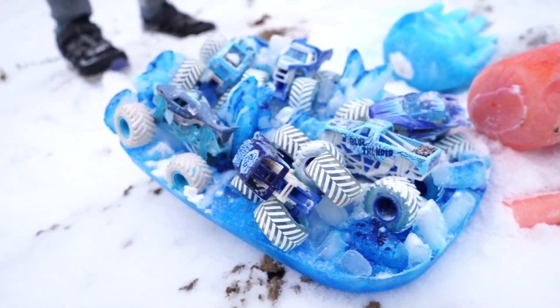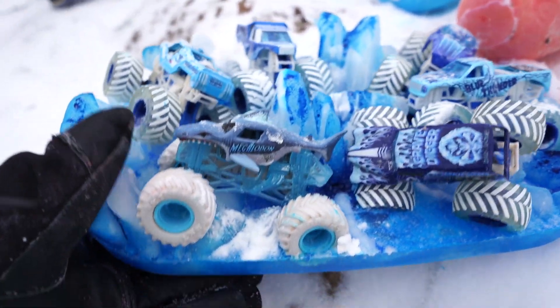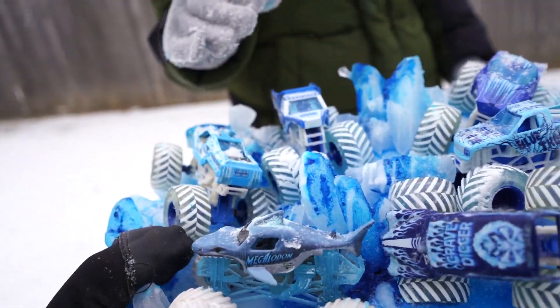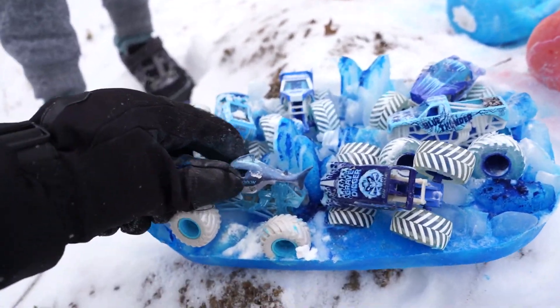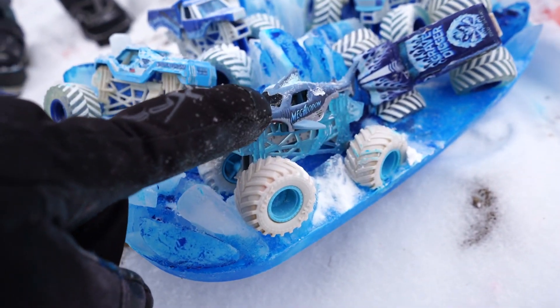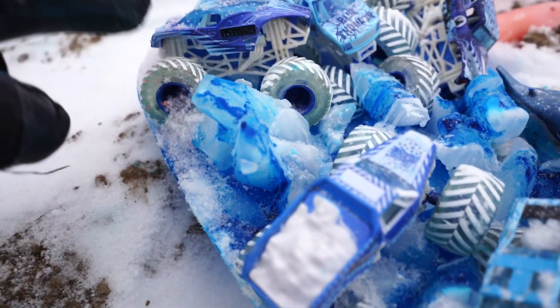Evan, look at this. What is that? It's sticking to me. It's monster trucks — they're frozen! And this finger is sticking to me. It's Monster Jam ice! Check it out. Where did these guys come from? I don't think we can get them out — they're stuck, they won't budge. They're Soldier of Fortune. Where's his twin? Megalodon. Grave Digger. Blue Thunder. Earth Shaker. And Evan, look — Alien Invasion.